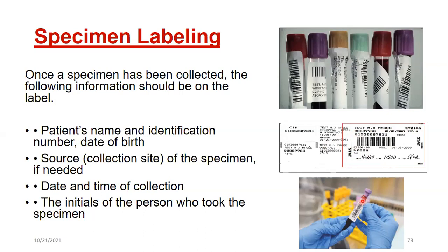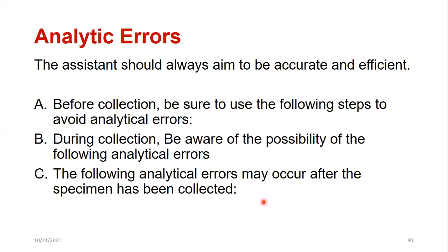Errors can happen before, during, and after the draw. Before: verify patient identity, confirm information matches the order, ensure correct fasting time — a patient getting a fasting glucose or lipid panel must not have eaten. Use correct tubes. Note any medications — aspirin, warfarin, heparin — all affect the draw. During the procedure: follow correct tube order, do not leave the tourniquet on more than one minute, position it 3 to 4 inches above the site.